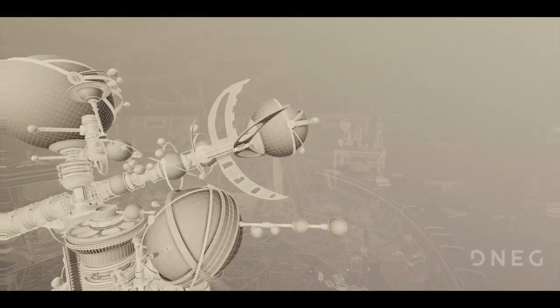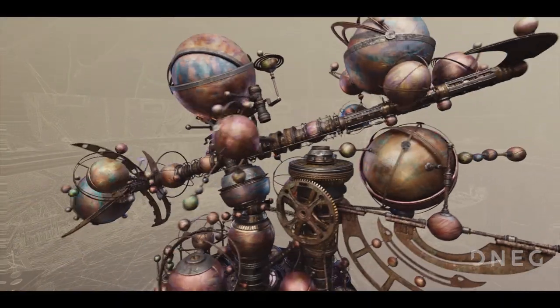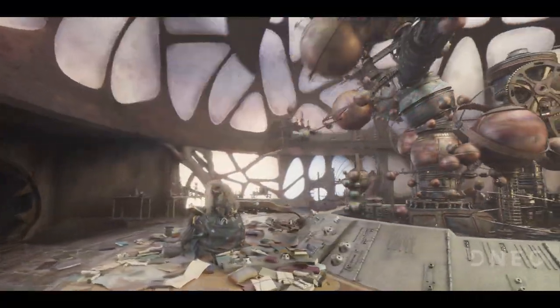Due to the very complex nature of the interconnecting moving parts, the entire design, build, rigging and animation of the model was overseen by a single artist to ensure complete coherence and smooth transition through our pipeline.